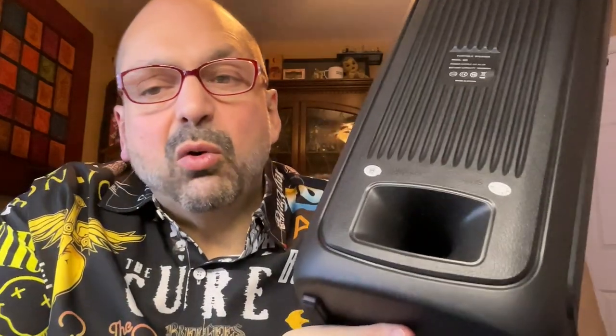The sweet spot for the speaker is not directly in front of it. What you want to do is put this next to the wall or in a corner, and I think it's because of this port — that's when the bass really shines.